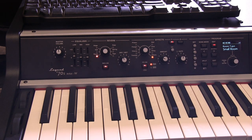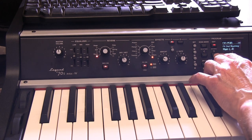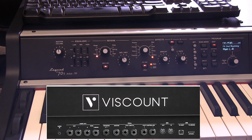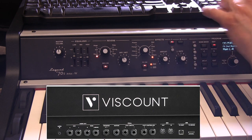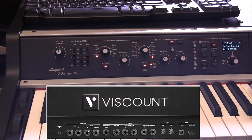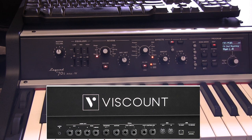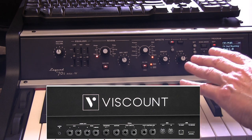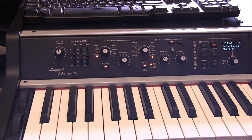Then there's the effects section: tremolo, chorus, flanger, phaser, wah, amp, delay, and others. Regarding routing — this is why I wanted you to know the back panel — the effects can be routed to the main left/right outputs, to aux 1 as a mono signal, to aux 2 as a mono signal, or to both aux 1 and 2 as a stereo signal, and this is configurable per section.